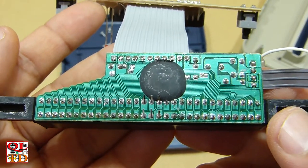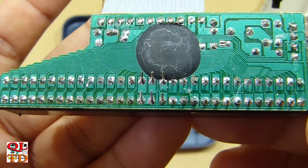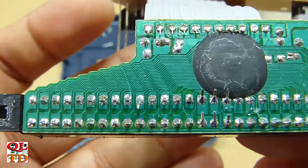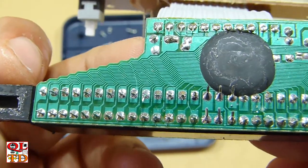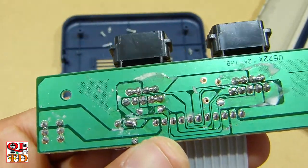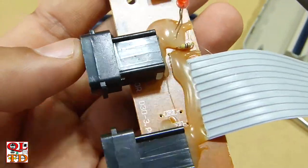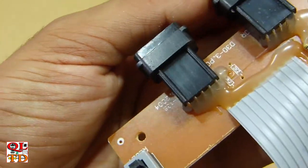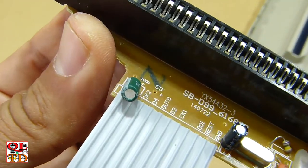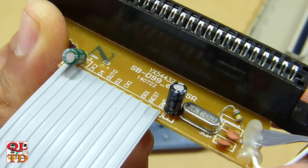We have one big chip on board, or as they call it, Nintendo on a chip. I like how they cut the PCB. They printed the values of the components on the PCB. The crystal is 26.60.